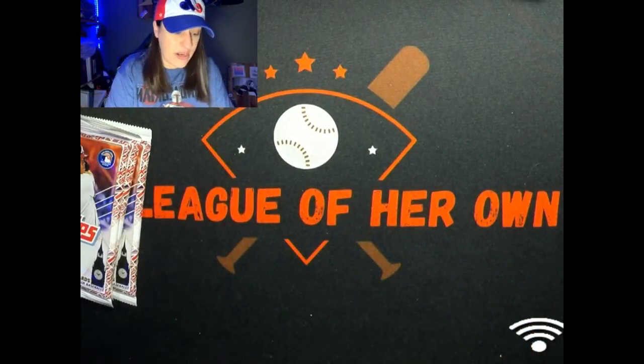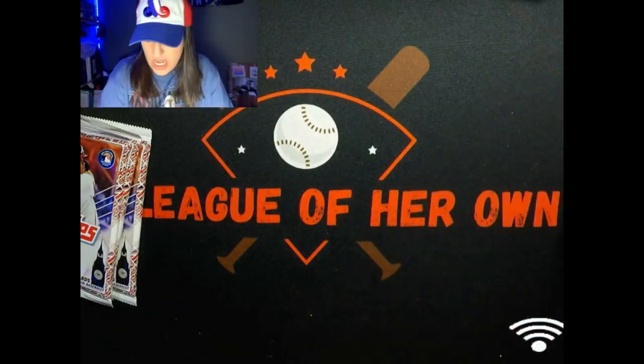And we got a nice Bryce Harper black out of 125. So three packs in, I got two numbered cards already and that sweet Mike Trout insert - not too shabby.